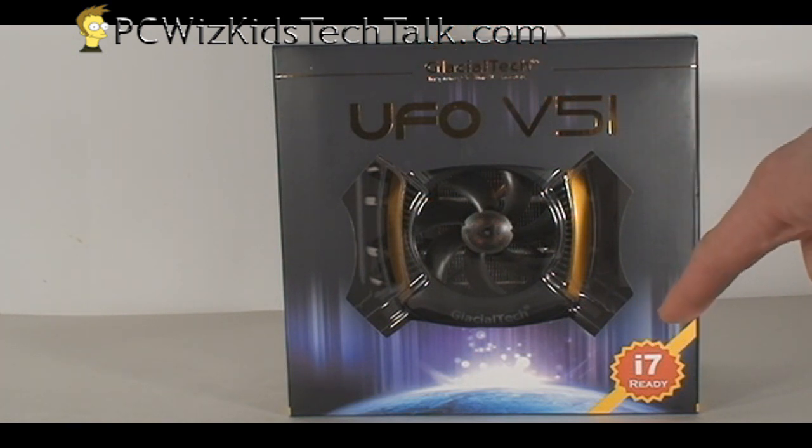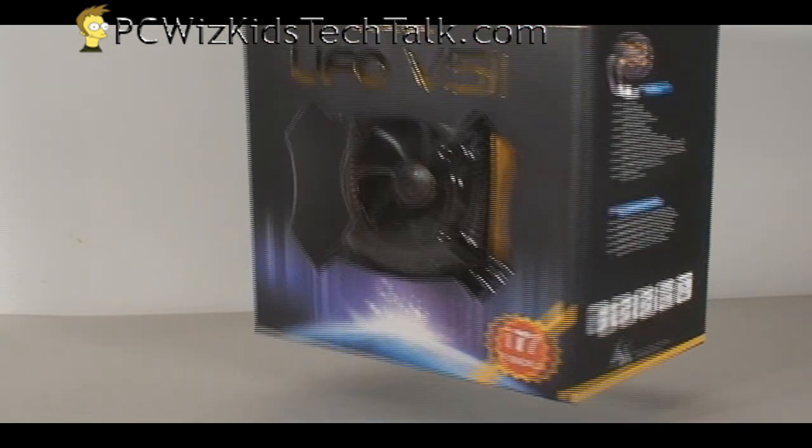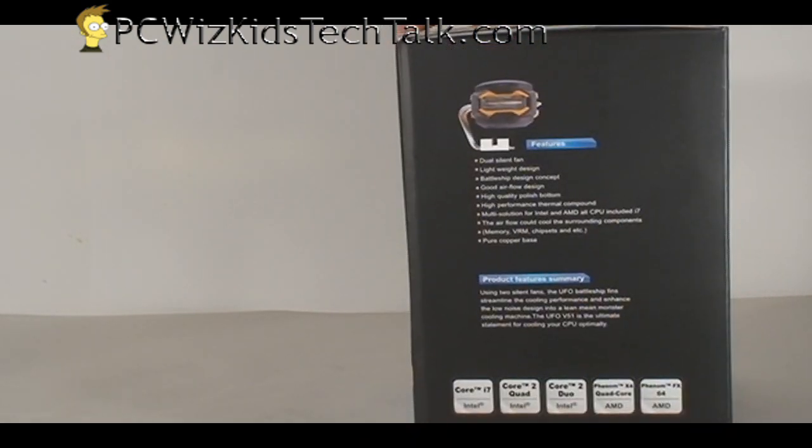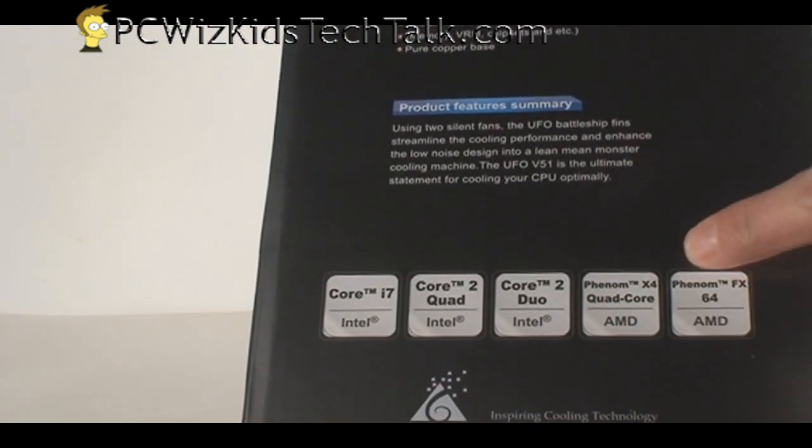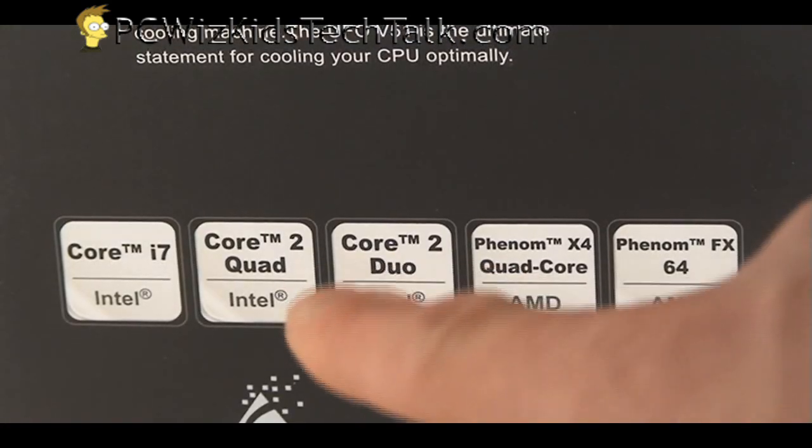Look at the box. On the bottom it's got the i7 — the Intel Core i7 CPU support that it has. Let's take a closer look here on the side of the box. It's got all the information that we need in specs. With regards to supporting CPUs, it supports all the latest types.